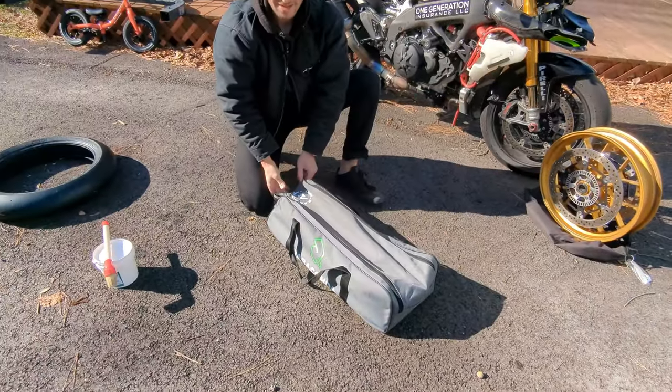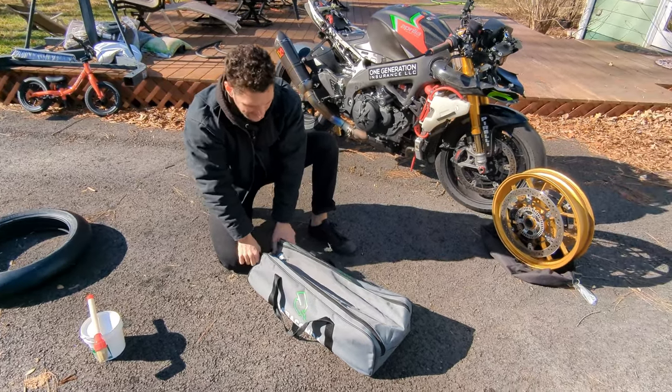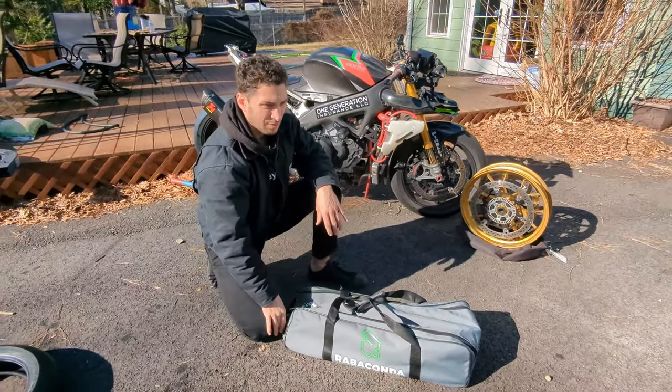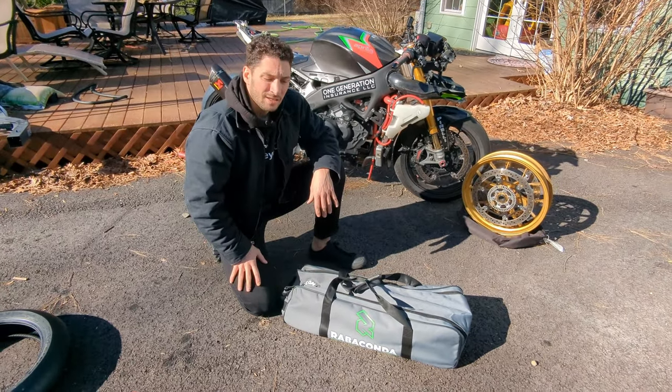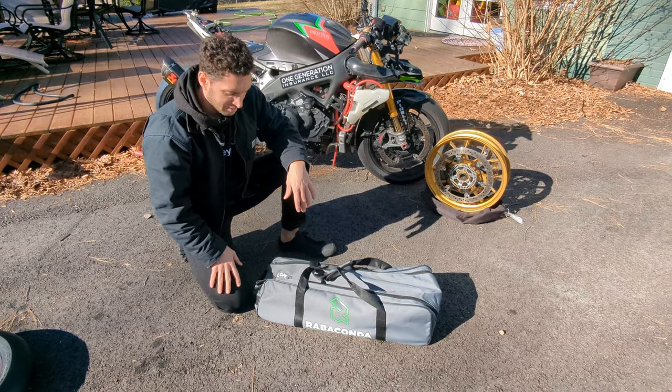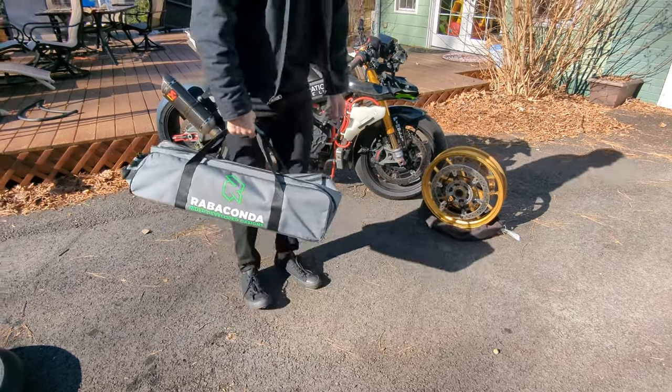You can get a tire change down to just a few minutes — I'd say five minutes if you're really handy with it. And then with the installation, putting it together, and the breaking down, you're on the road and ready to go.